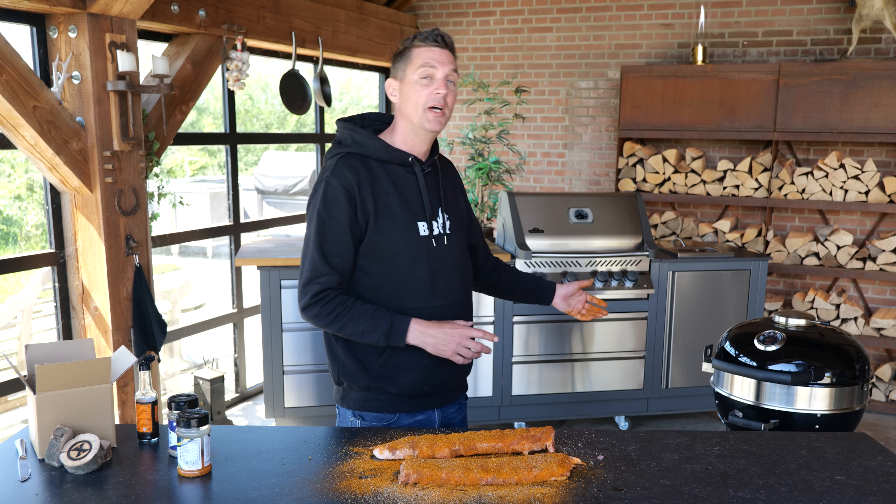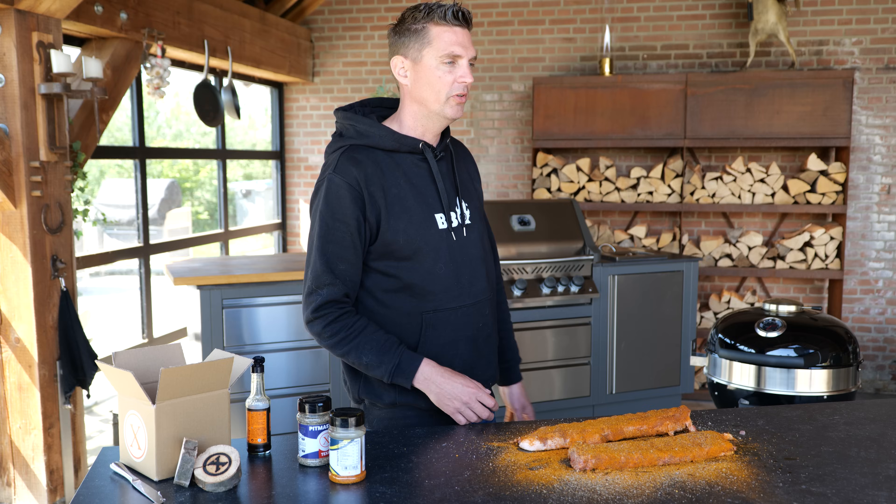In the meantime we're going to fire up the Napoleon kettle grill. This is the new Napoleon kettle grill - let's test it with some ribs.